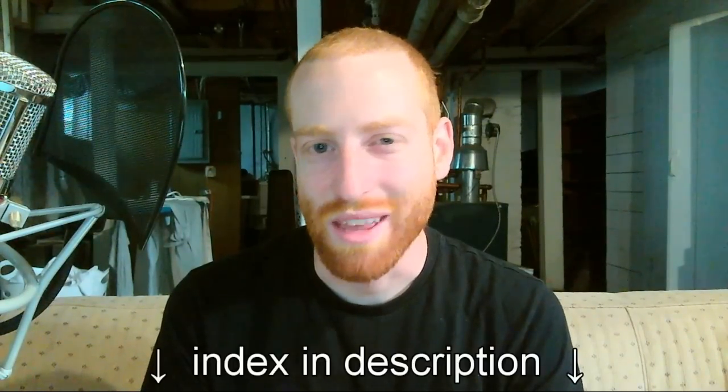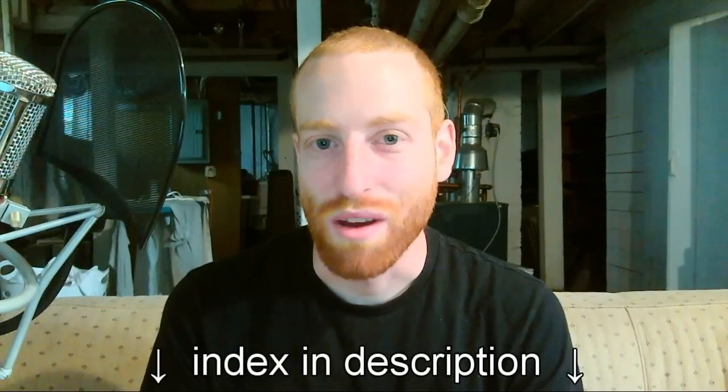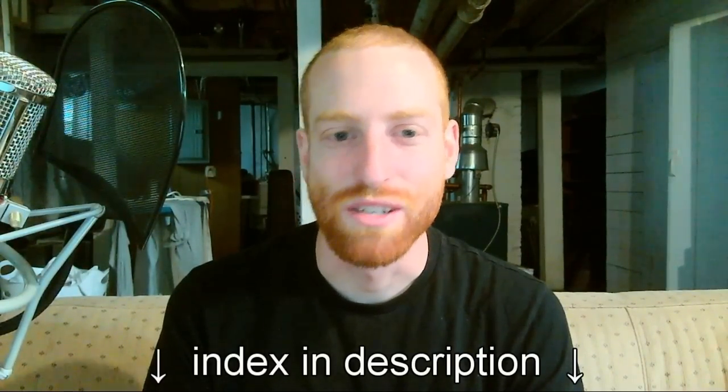Hello again everyone, this is Tom. This is going to be a video on setting up the sound system. These videos are completely indexed in the description with all the times, so you can skip ahead wherever you want and get whatever information you need.